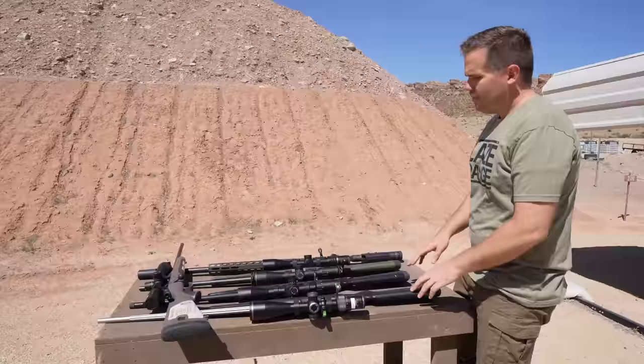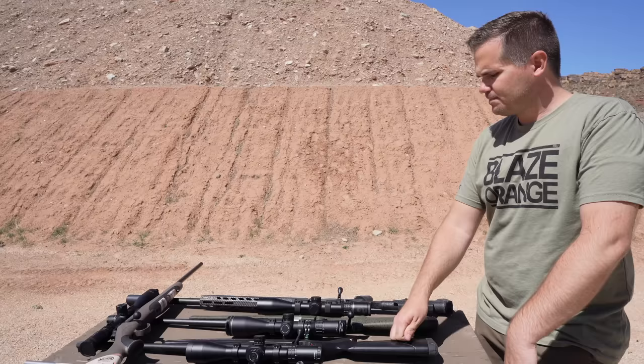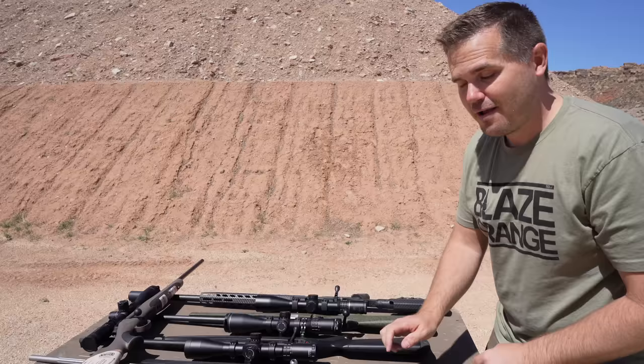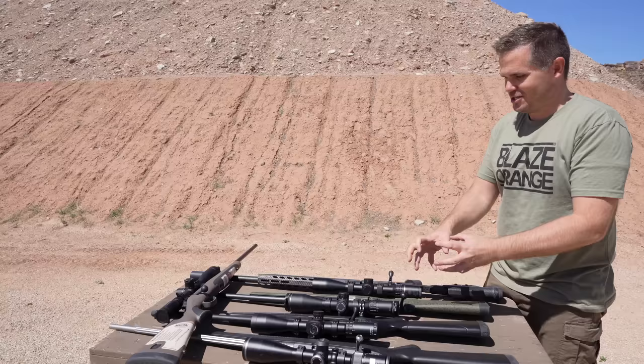But that's common on other rifles. You look at a Winchester XPR and it's really the same thing — a very cheap, hollow-sounding plastic stock. Interestingly, 'Tikka' means woodpecker in Finnish. But in that same price point, a Bergara B14 Hunter has a much more rigid stock — it feels like a much tougher, higher level of stock. The Tikka really cheaps out on the stock.